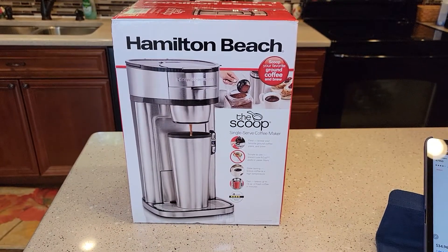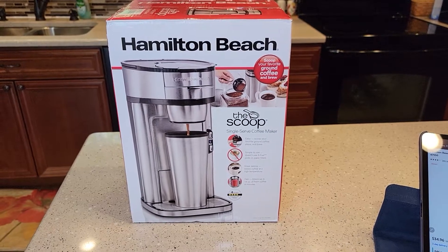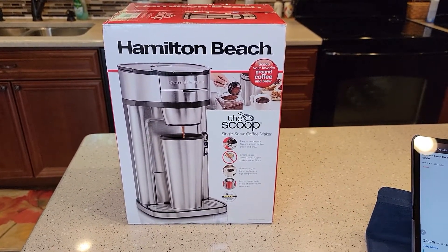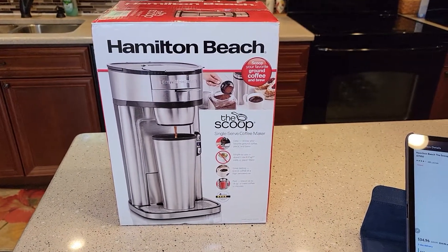This will be a series of videos. I will be doing a detailed review, I'll show you how to descale it, and in the detailed review I'll show you how I make coffee with it. This will be an unboxing showing you what you get in the box, the dimensions, and how big it is.